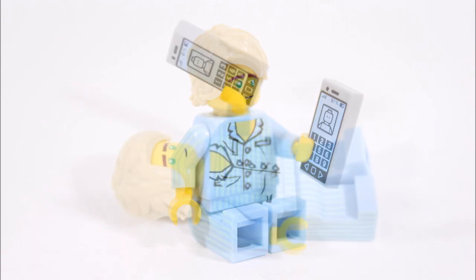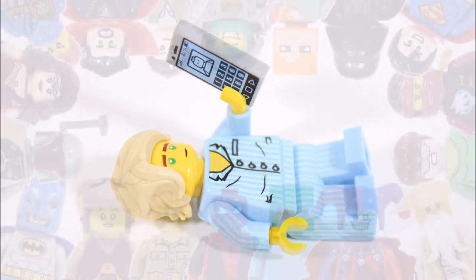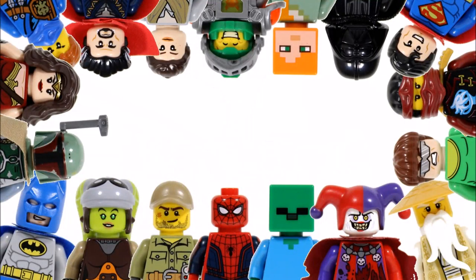So all that's left to do is give it a go and make your very own Lego Ninjago Movie Pajama Lloyd, because it's a cool new version of the hero to have alongside the other Lloyds. Hope you enjoyed this BrickBrosUK Lego how-to video — don't forget to check out our channel for more how-to videos, and like, comment, and subscribe to BrickBrosUK.